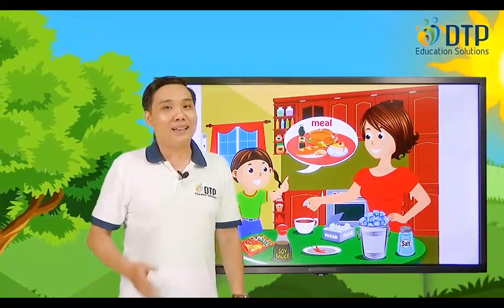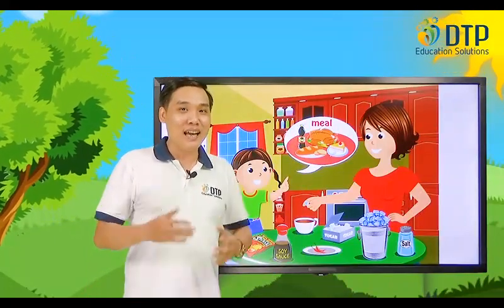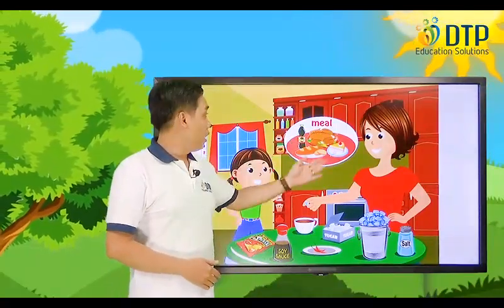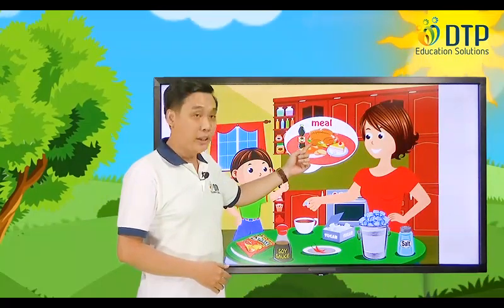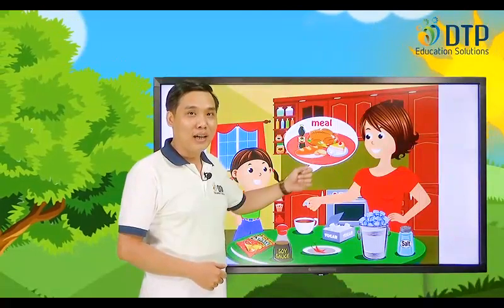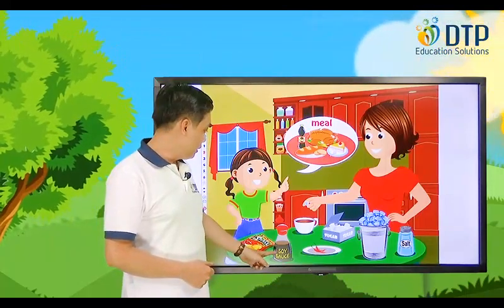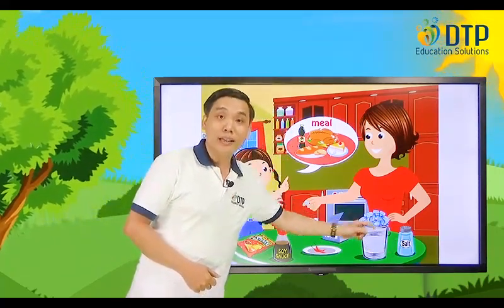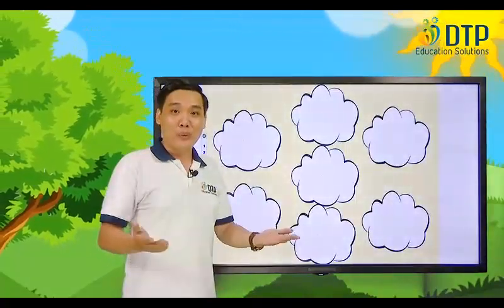Hello everyone, welcome back. I'm Teacher Trung and today we're going to learn about home, lesson 6. Now look at a picture — what can you see in the picture? We can see milk here. In the milk, what can you see? A chicken. How about this one? Bread. How about this one? Cake. Excellent. And look at this one — snack, soy sauce, sugar, salt. How about this one? Ice. Very good.